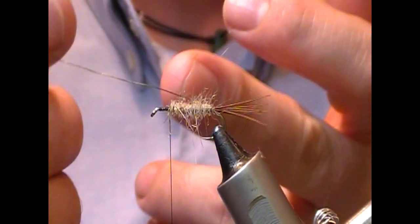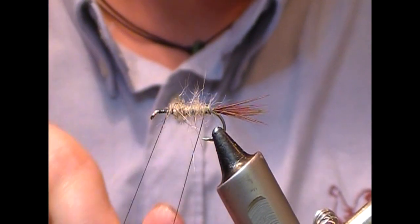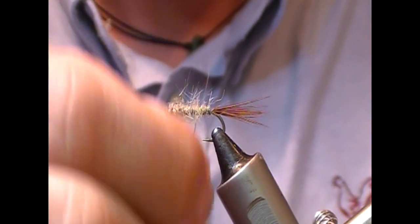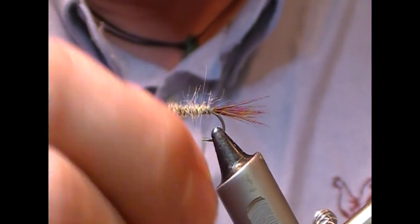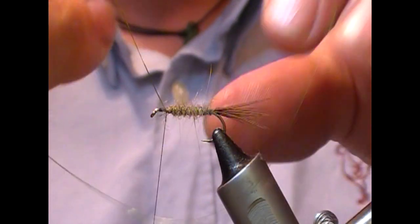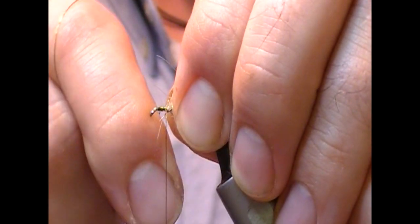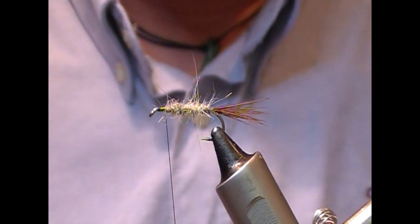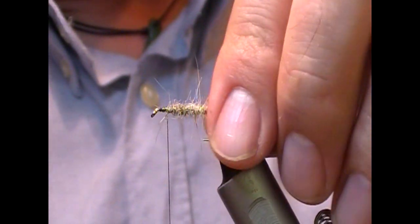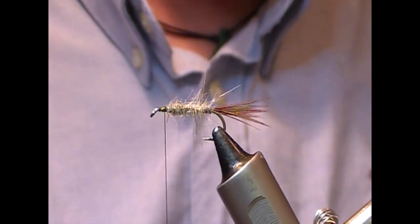Now I'm going to rib it. You can rib in the same direction as you wrapped your body — it'll sink in a little bit more — or you can rib in the opposite direction, going across the turns of dubbing, and then your rib will stand out more. When we get to the front, one two three, pull and snap it off — that saves you cutting wire with your scissors. A couple of turns to hold it in place.